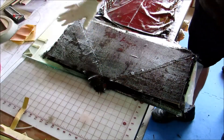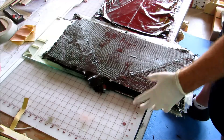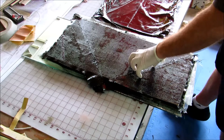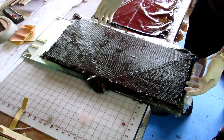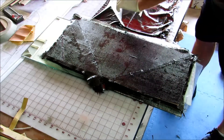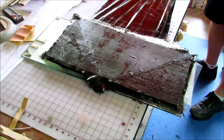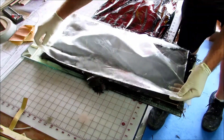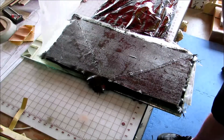Okay, so at this point we've got two layers of balsa end grain with carbon on the bottom, carbon in the middle, and carbon on the top. I've got a layer of five-ounce glass cloth on the very bottom, and this is going to be the last part of the layup — which is five-ounce cloth on the very top.